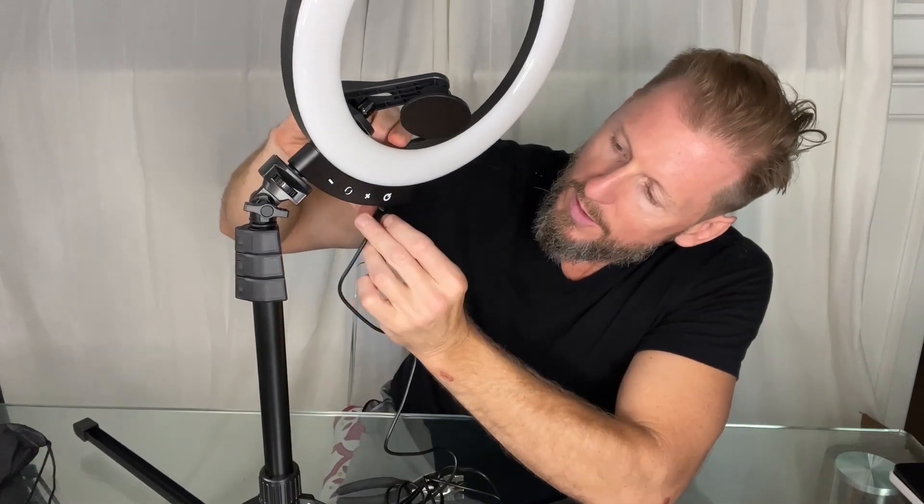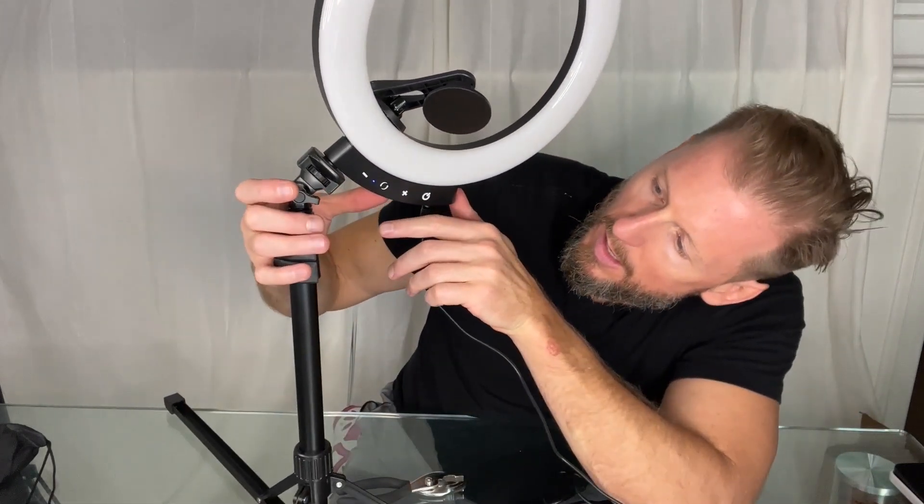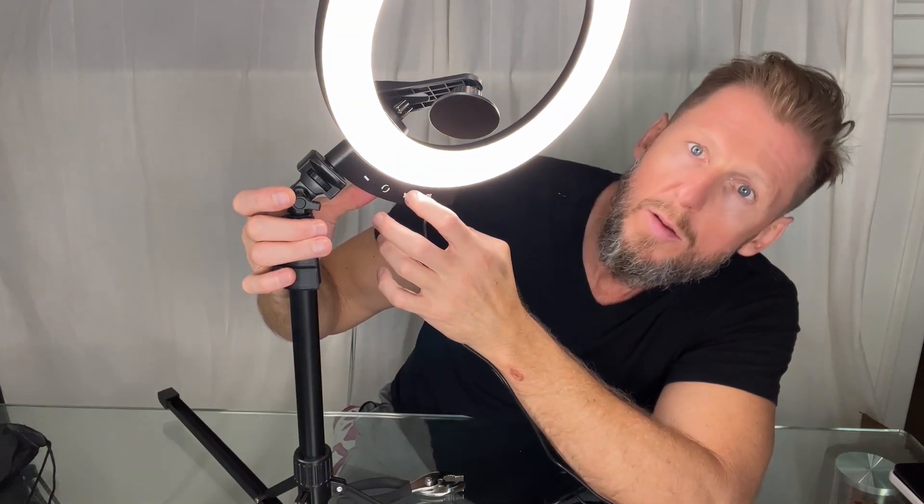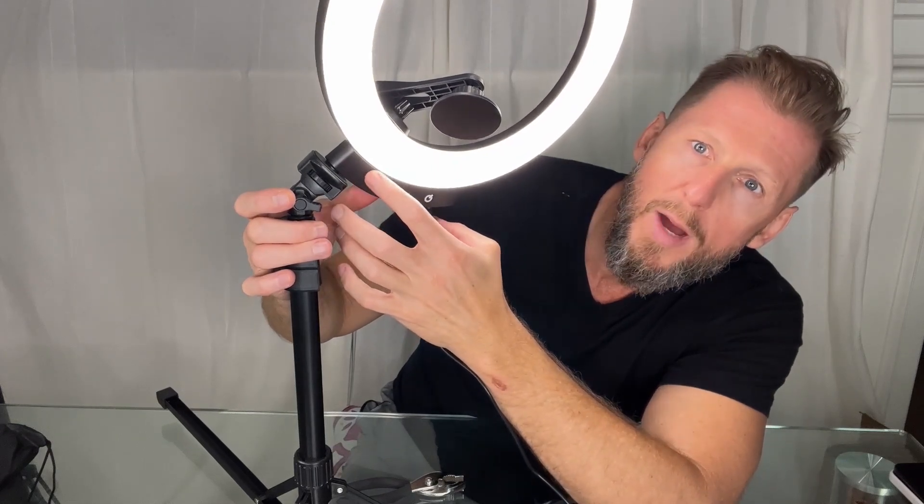Let's get the light plugged in. Detachable cord right underneath here, underneath the power button, as you can see. Powers up, light comes on. Different colors. Plus, minus — as usual.